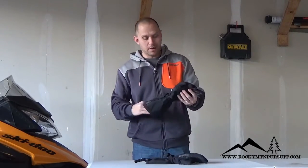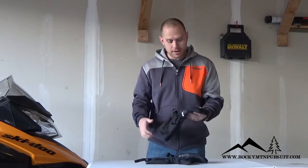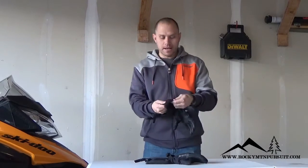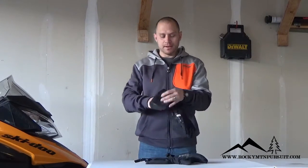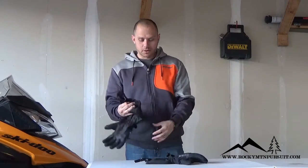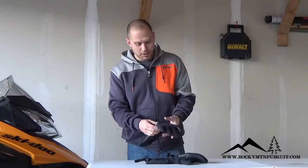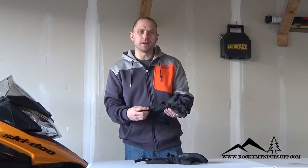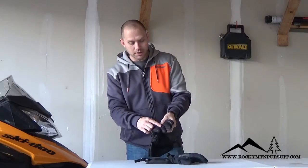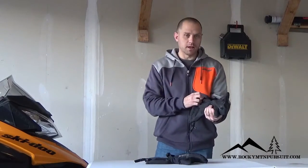To start out with this backcountry glove, as far as the look, I really like the look of it. The glove that I've always had is like a brown leather glove with black. I kind of like the brown leather, but this look is growing on me, so I think it's a good looking glove. I think some of the small features that 509's put on here are really cool — the embroidery, some of the imprints on the fingers and on all the leather. Overall, I think it's a really cool looking glove.